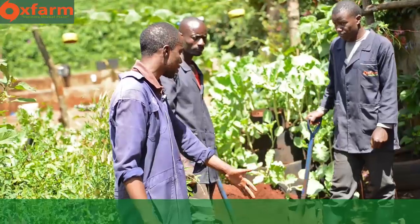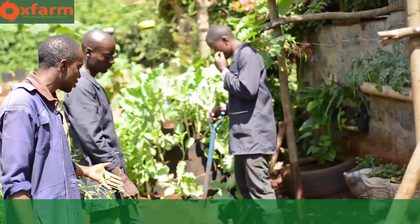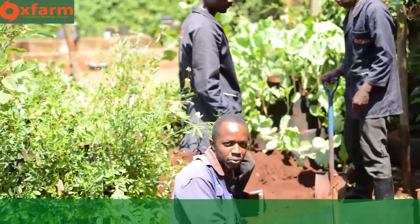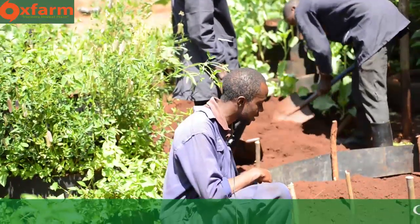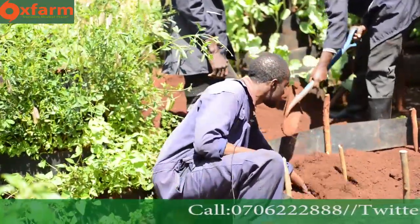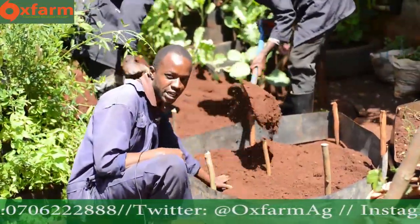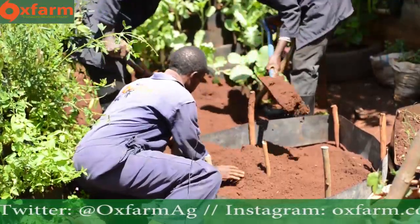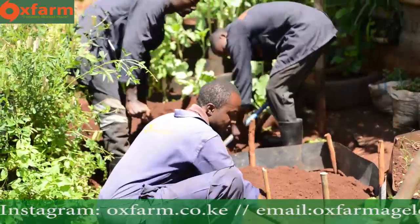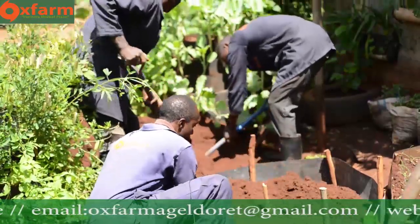You start adding soil. My colleagues here will assist me in adding the soil. This is the top soil. You will fill the bottom layer of your multi-story garden until it's half full — you fill it with the top soil first. You fill it until it's half full, while at the same time spreading the soil such that the bottom layer can stand on its own without the help of the short sticks.